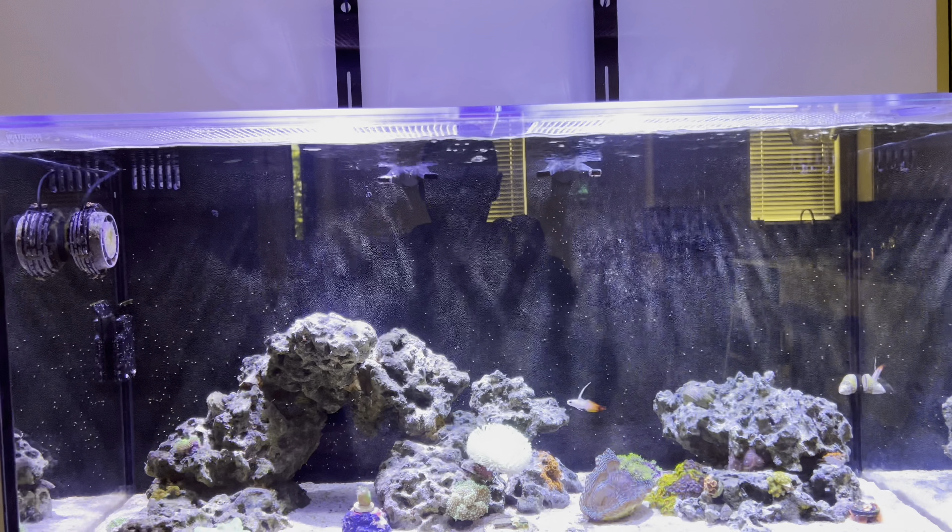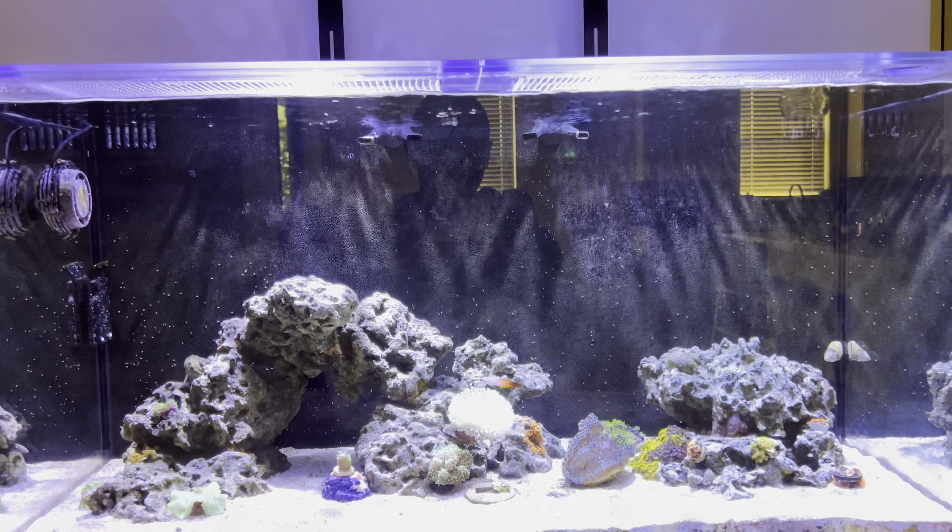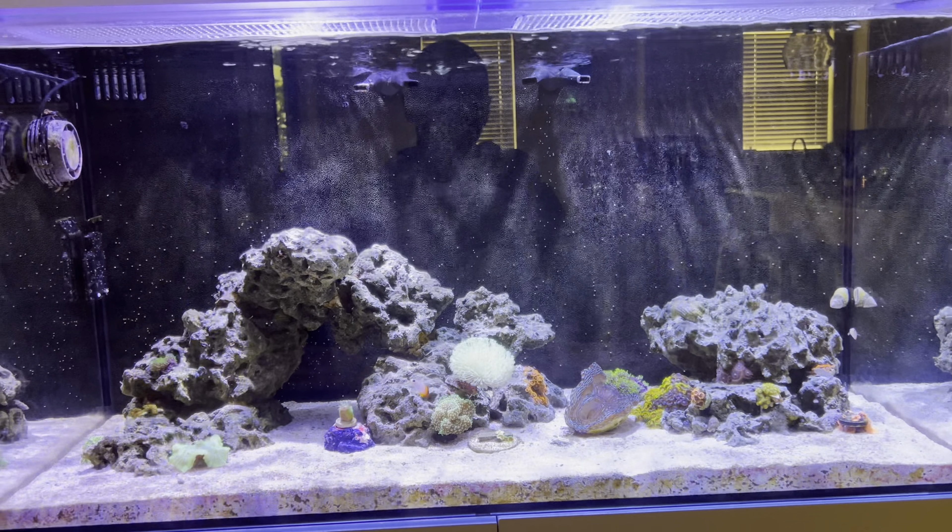I just took some time off from everything, let it just kind of go through the motions. I really wanted to be patient with it before I jumped in and started adding a bunch of stuff in. I added this Duncan in last week — this was my first test back into the LPS area. Immediately it was closed up and it wasn't happy. So I started running tests, and I noticed that my tank was low on magnesium. I'm trying my best to get the magnesium levels back up, and as I started dosing that, it started to pop back out a little bit. Hopefully in the next week or so it will be fully out.